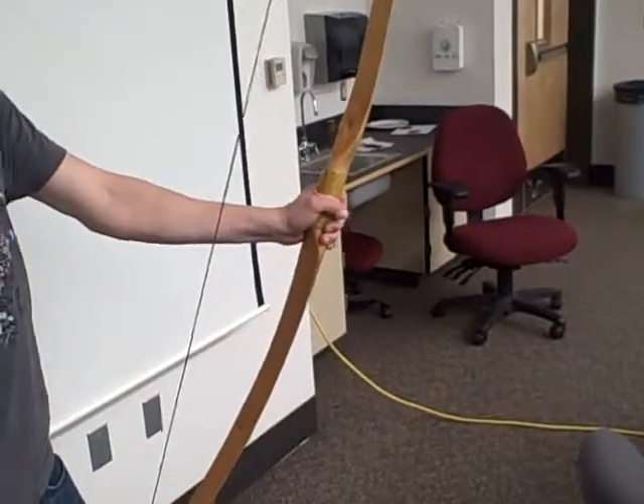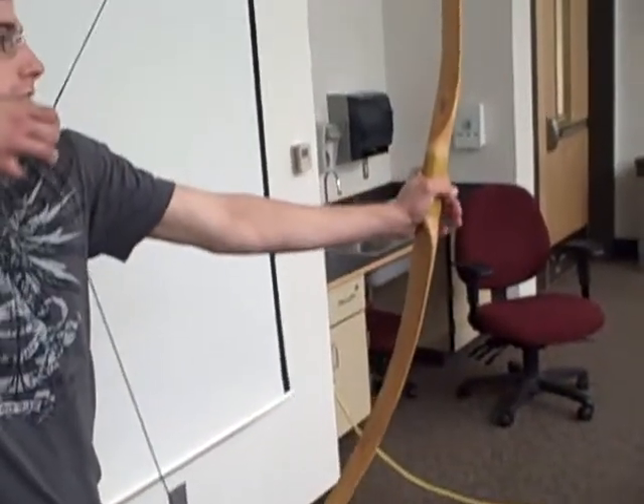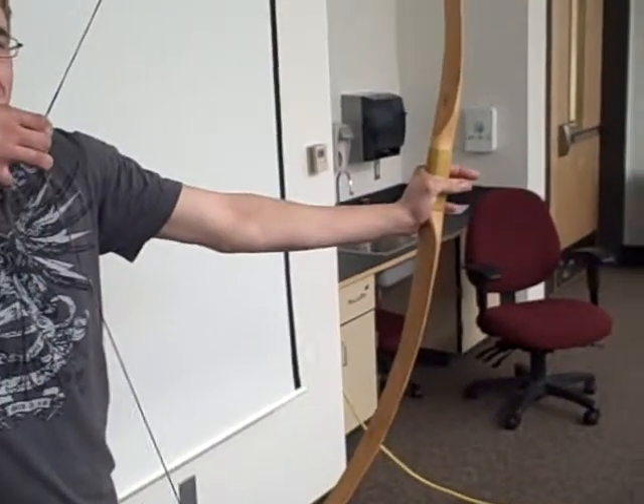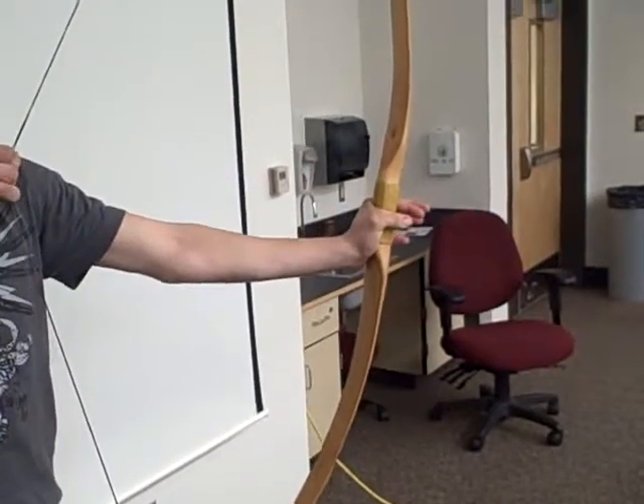Probably about 50 pounds. So go ahead and draw that back again. Could you imagine being in a tree stand, waiting and holding 50 pounds? You start to shake. That's not exactly an ideal hunting position to be in, is it?